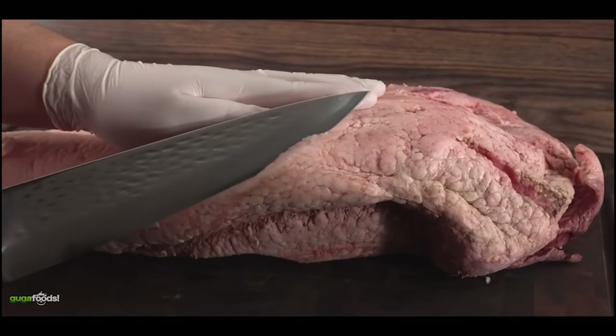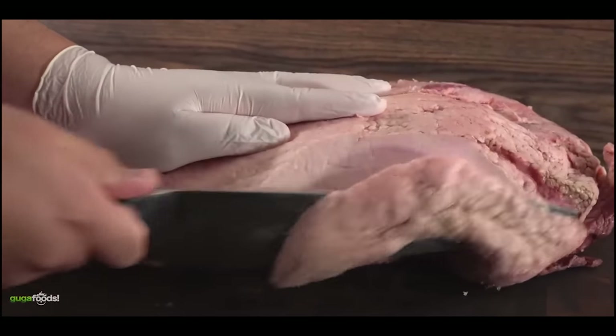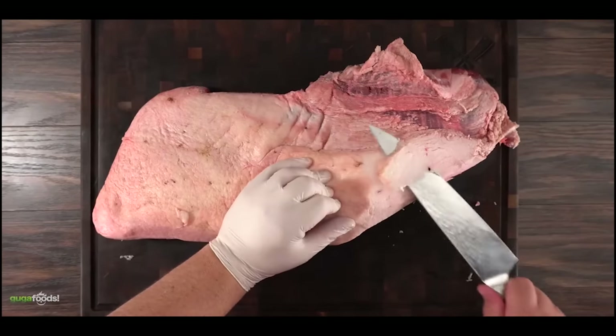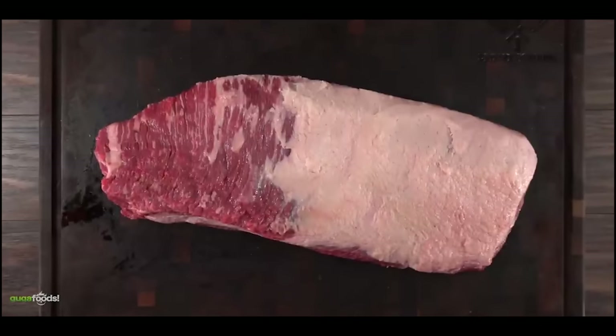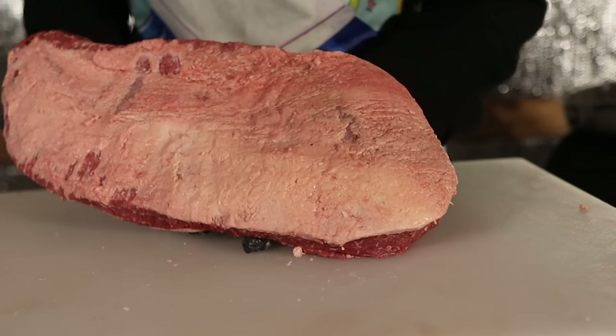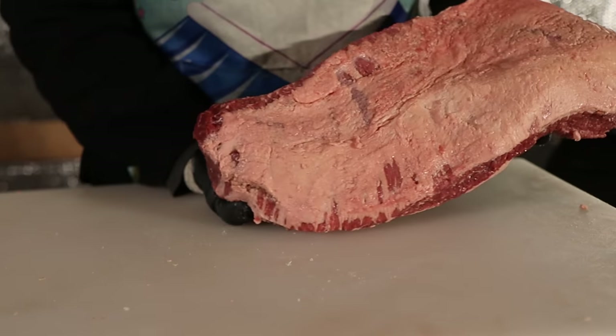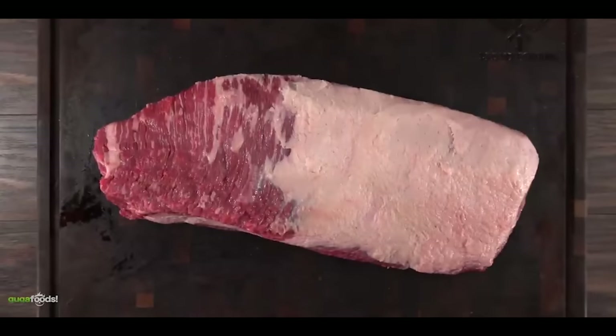The point is everybody's favorite because it has the most fat. So for that reason Guga takes all of the external fat out, but since the flat is a lot leaner, he leaves a quarter inch. This is a very different style of trimming than Texas style barbecue, where you basically keep the whole fat cap intact and just reduce it down to a quarter of an inch. This is more like a competition style barbecue trim.